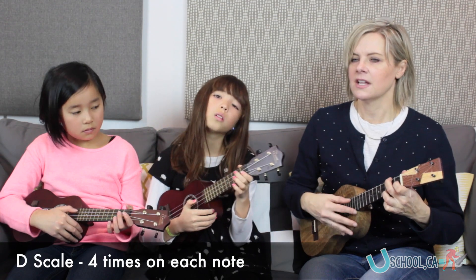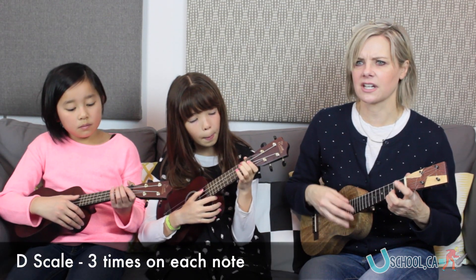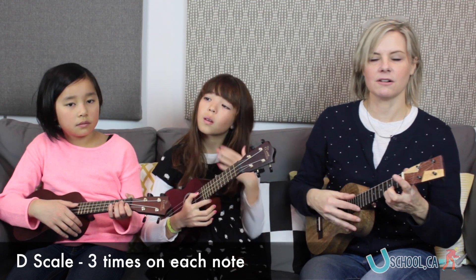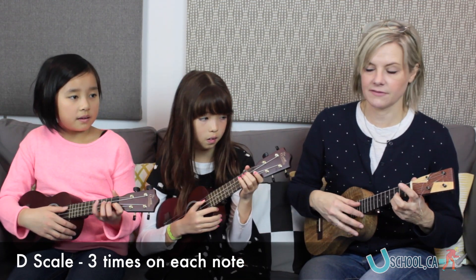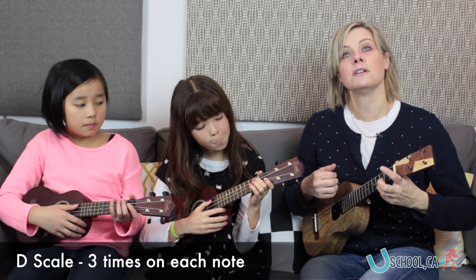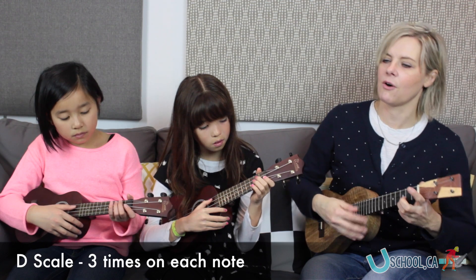Great job. Let's do three on each. And if you ever get lost, you can look next door to your neighbor and say, oh, that's where we are, and listen to the teacher. That's terrific if that ever happens — you just have to look around and use your ears and your eyes. Let's do three on each. One, two, three. Ready, and go.